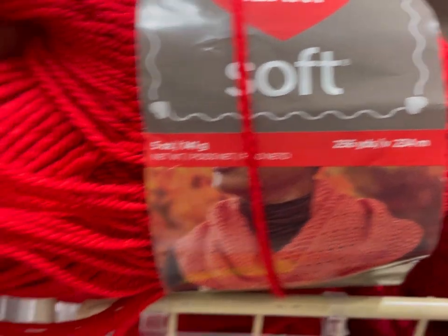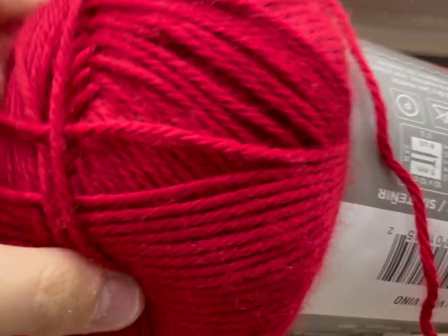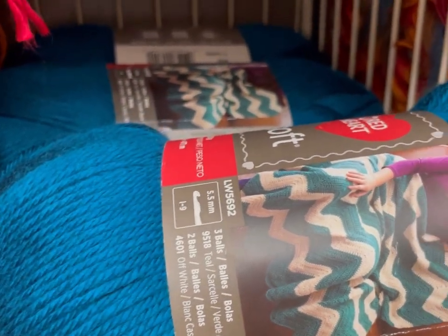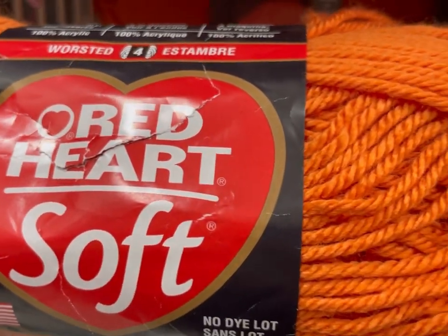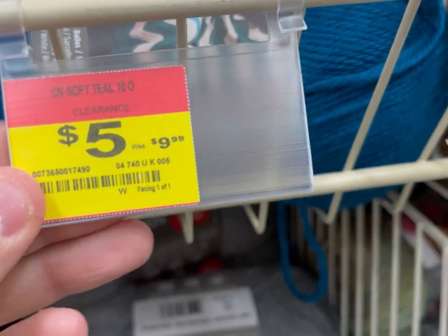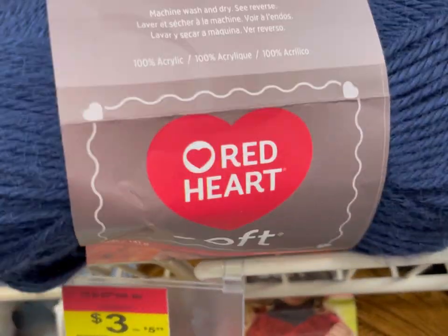Then we've got Red Heart Soft. The smaller skein is 256 yards and it's three bucks — that's a true red. The bigger one next to it is five bucks and has more yardage — 513 yards, almost double the size. It was originally 9.99, half off is 5.99, so it's three dollars for the smaller one. There's also a smaller one in navy blue.